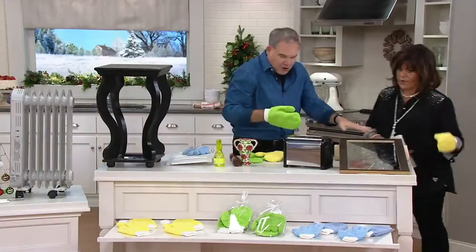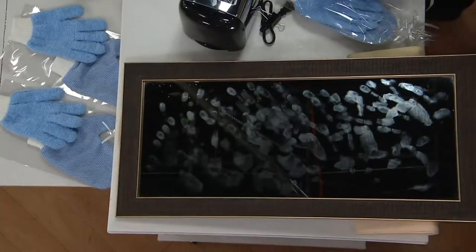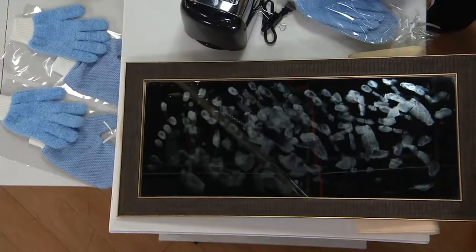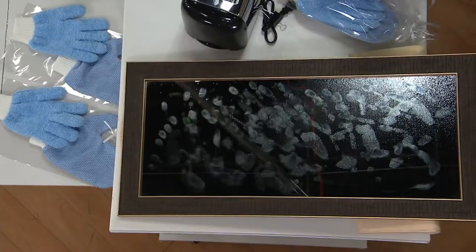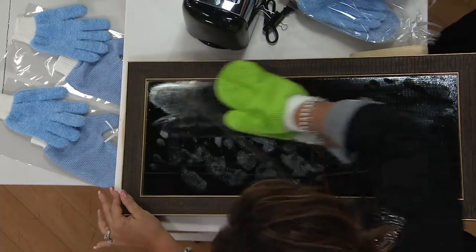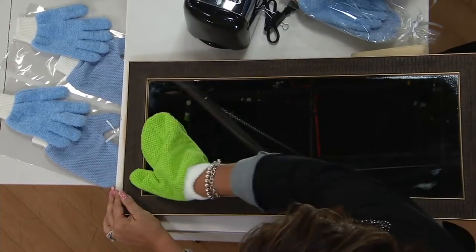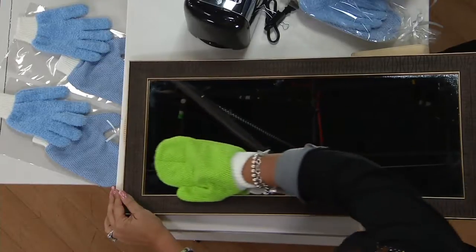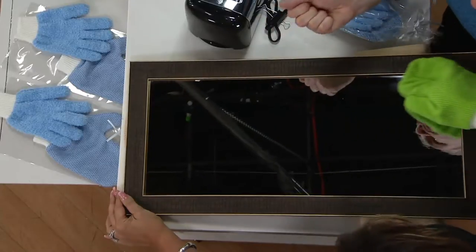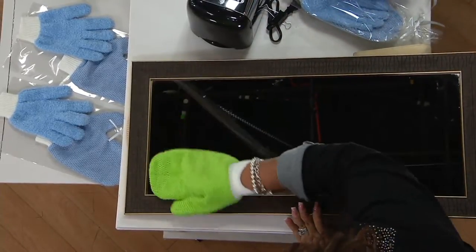Mirrors are very difficult to clean. We're going to spray a little bit of water on the mess and just go back and forth — there's no method to it. And as that moisture evaporates, look at that: streak-free, lint-free, smear-free every single time. Look how you can get into the nooks and crannies because you have the control of your hand. That's just with water — look at that, that is perfect.